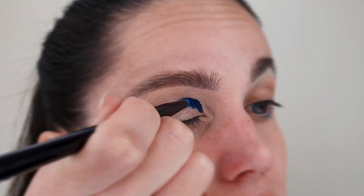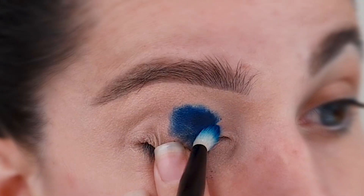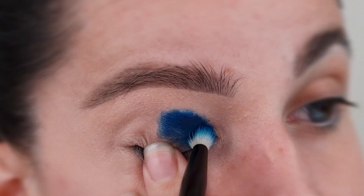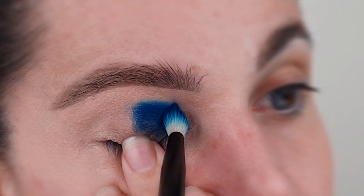I'm taking shade Mood and packing that eyeshadow until I get as much pigment as possible. And then with NYX brush number 44, taking my time to blend this eyeshadow. This step can take a while.